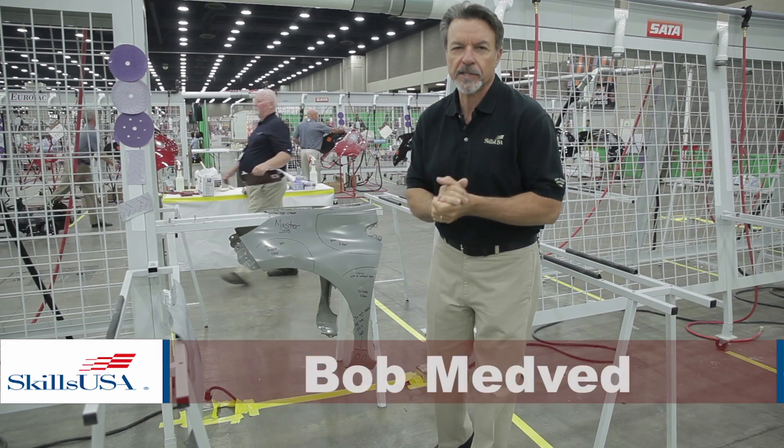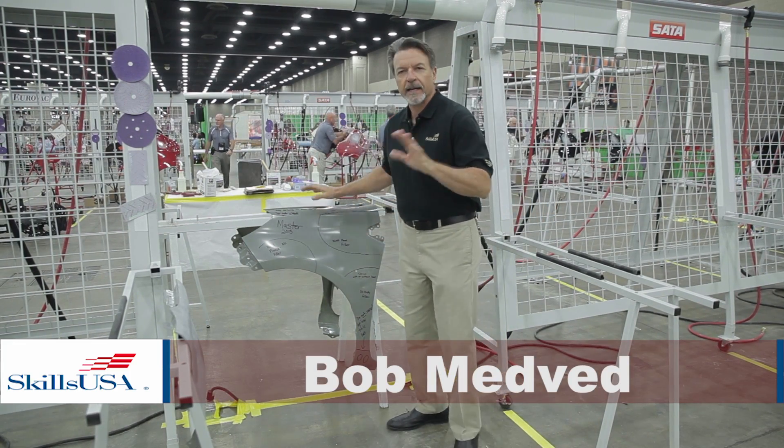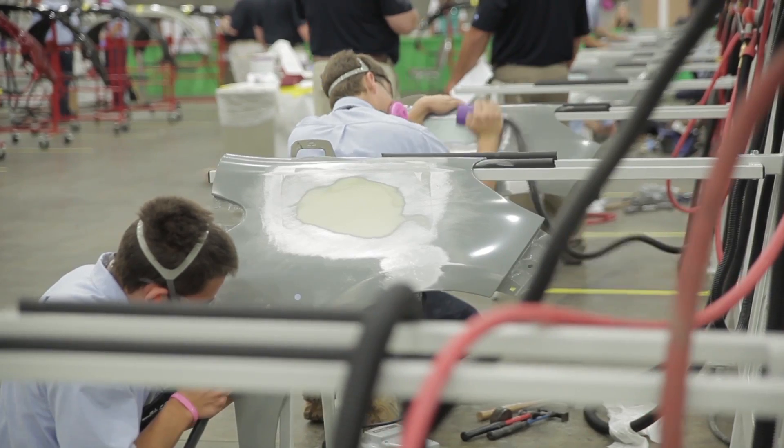Hey, we're here in the sheet metal repair part of SkillsUSA. I just wanted to take you through a couple things that students have to do. They get an hour and a half in each station to perform their task, and this is sheet metal repair.